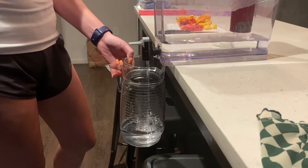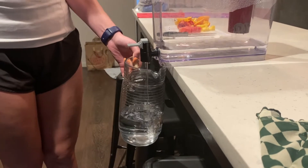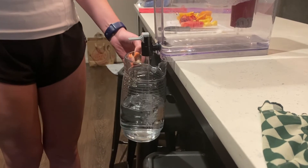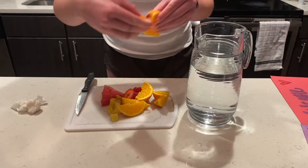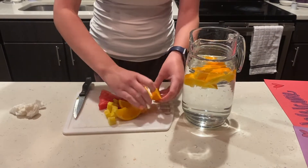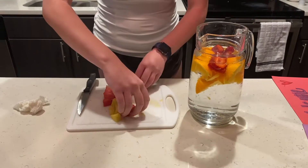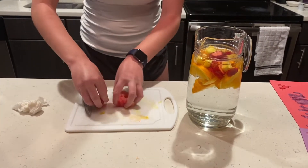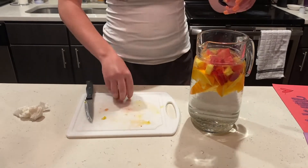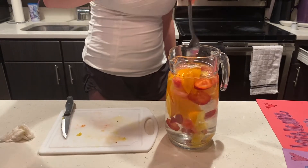Next, we are going to fill up a pitcher three-fourths of the way with water. Now it's time to add all of the fruit you just cut up to the pitcher. We are going to leave this in the fridge overnight to allow the fruit to infuse into the water. Be sure to give it a quick stir before putting the pitcher in the fridge.